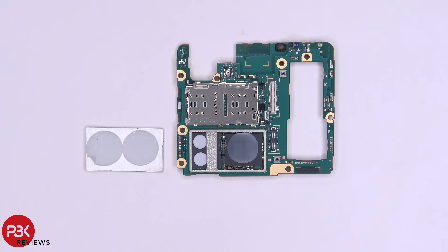Removing the metal shield reveals more circular thermal pads underneath, on top of the chips, one of which is the processor.